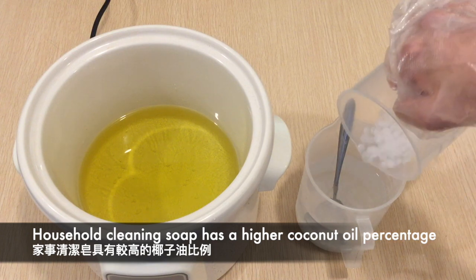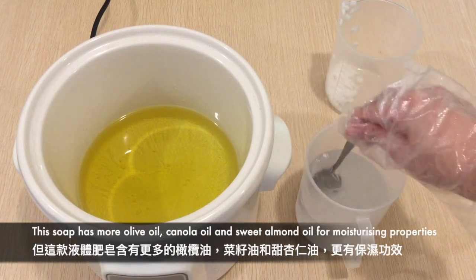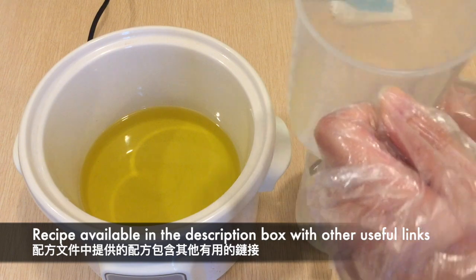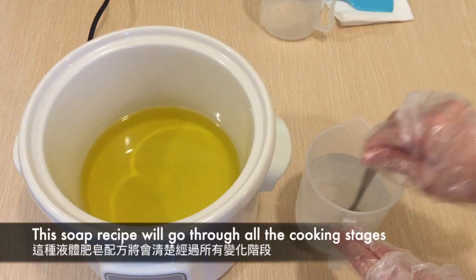Unlike the liquid soap with a high percentage of coconut oil I've made previously for household cleaning, this recipe has more olive oil, canola oil, and sweet almond oil for their moisturising properties. The full recipe is down below in the description box for your reference. Other useful links are provided there as well.